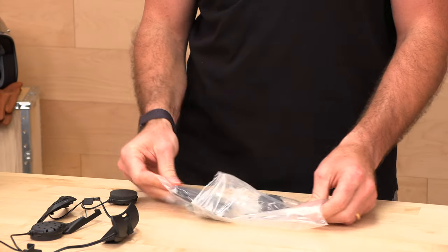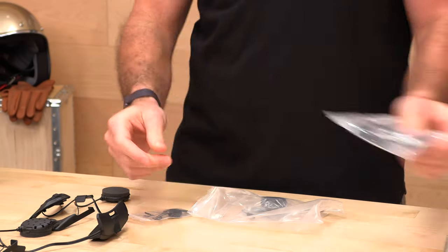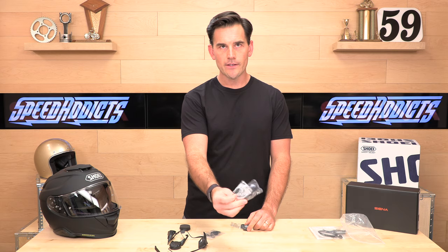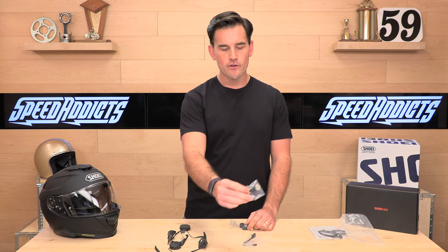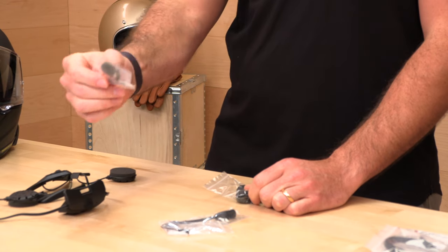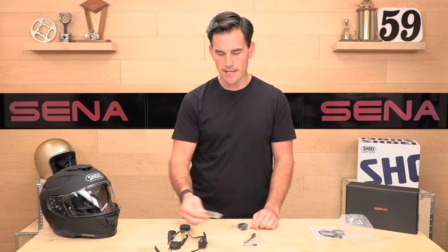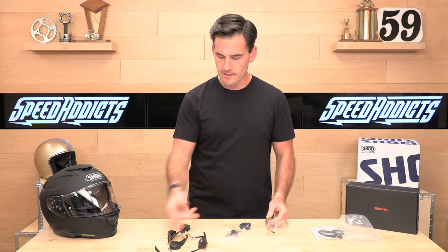You're going to get a USB-C charger in the box, and then you're also going to get a boom mic. You'd probably want to use the boom mic on the Neotec 2 or J.Cruise 2, whereas with the GT Air 2 and its fixed chin bar, you can go with the wired mic instead — it's got a little Velcro patch to hook that up. The microphone is really the only piece you have to plug into the harness.